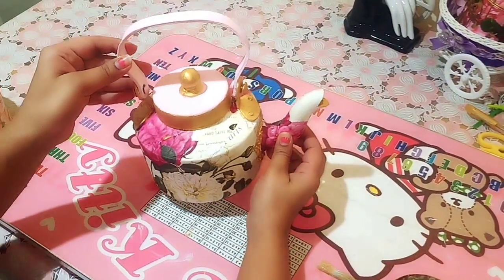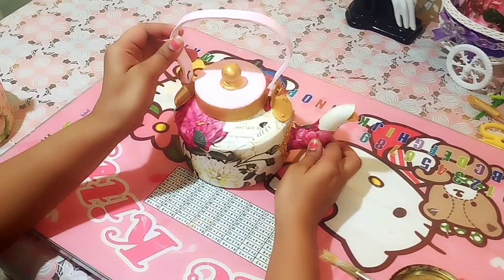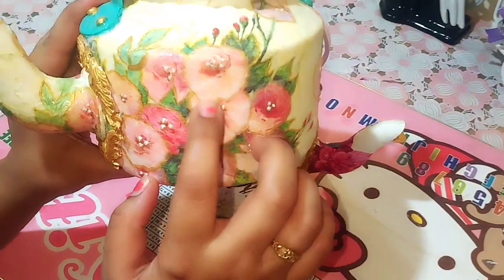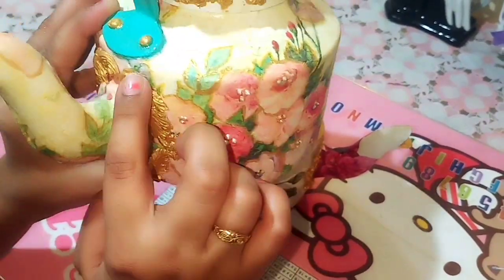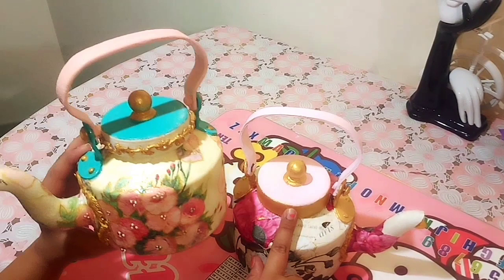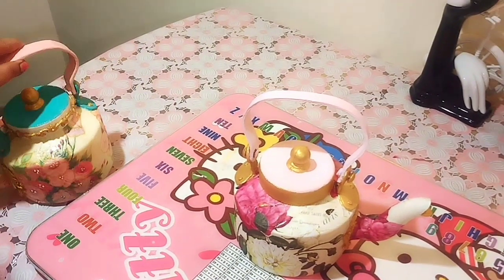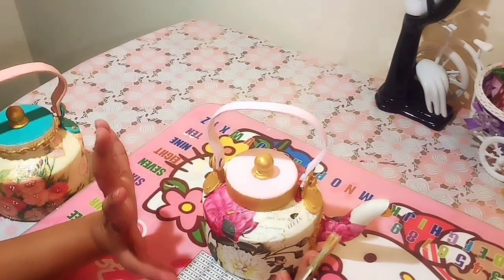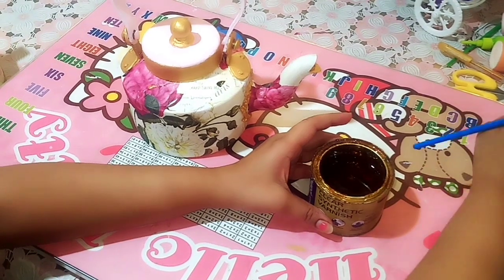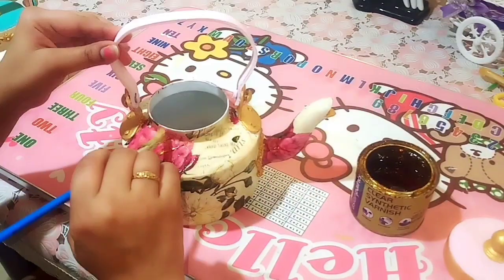Our kettle is almost ready. I have put all the accessories in place. I have also made one more kettle — look at this one. Here I have made a 3D effect and decorated it with accessories. I have used chalk paint here. Now we will apply varnish to complete our project. I have clear synthetic varnish from Asian Paints, and slowly and slowly we will complete it.